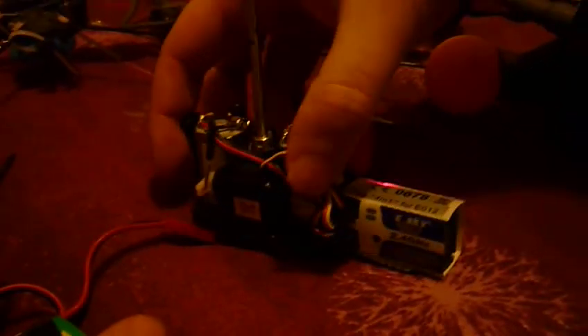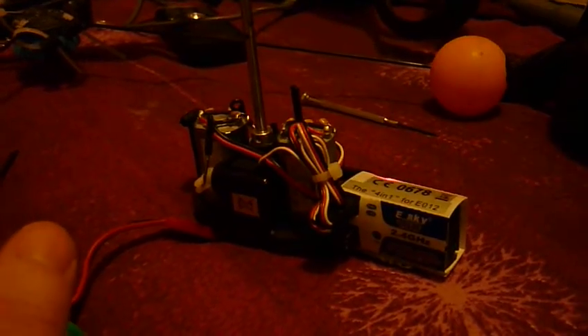Right, first problem. Turn it on. Can you see that? Orange light and the red and green light flashing. It doesn't bind.